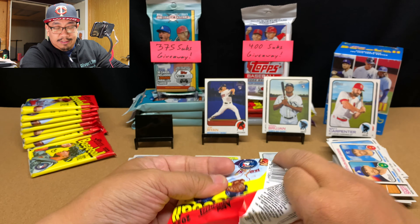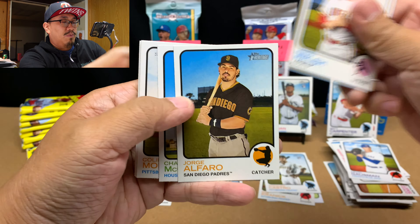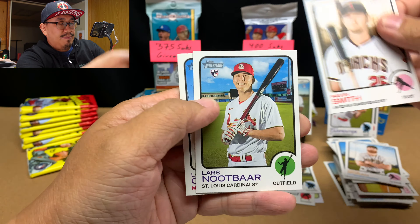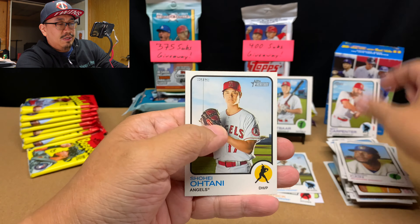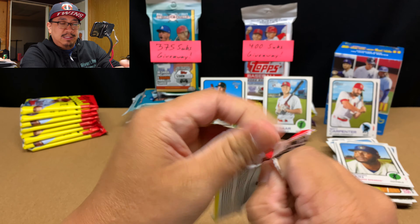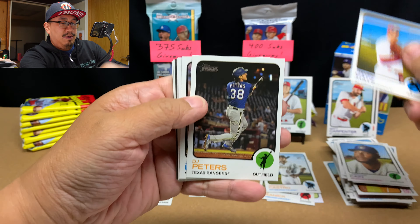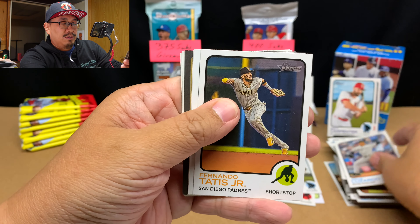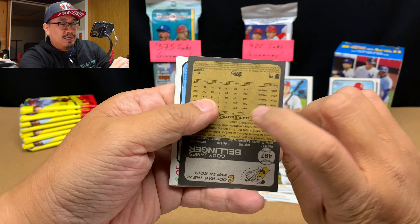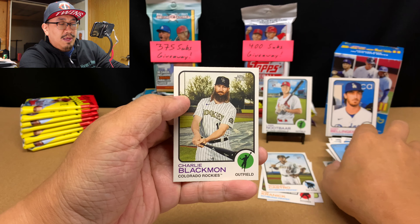Pack number eight: Kevin Gausman, Jared Walsh, Jorge Alfaro, Chaz McCormick rookie card, Colin Moran, Pavan Smith, Lars Nupar, Lorenzo Cain, Shohei Ohtani — not too bad. Last pack of this box: Steven Matz, DJ Peters, Jesus Lizardo, Fernando Tatis, Kyle Seeger, Whitney Field, and our high number card is Cody Bellinger — not too bad. Logan Gilbert and Charlie Blackmon.